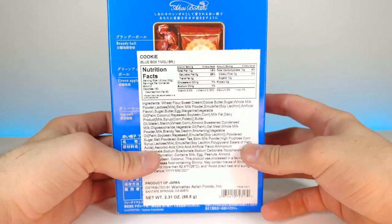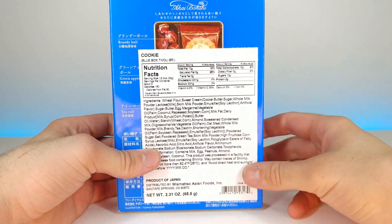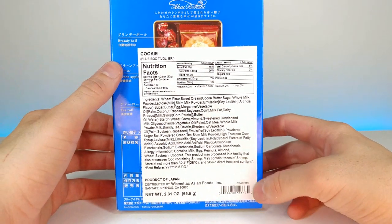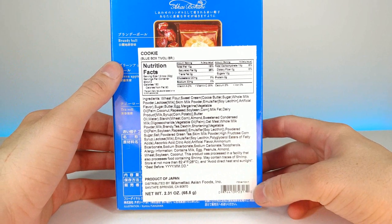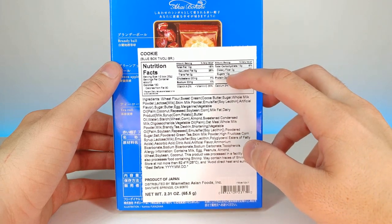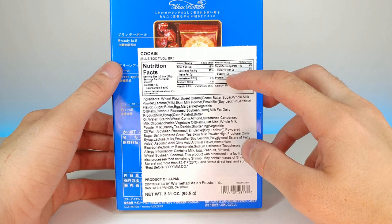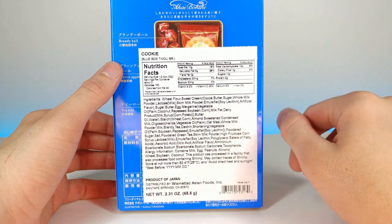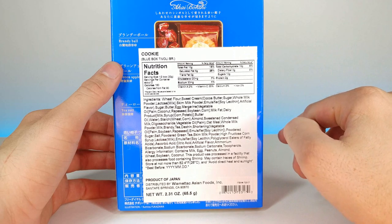This is what the back looks like — it gives you a little preview right here, a little bit of a spoiler. But if you want to pause and check out the nutritional information, it looks as though we have about 10 grams of sugar per about half the box, which is not bad at all honestly.